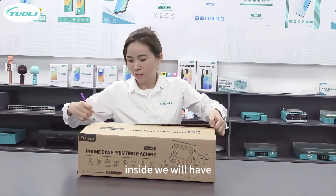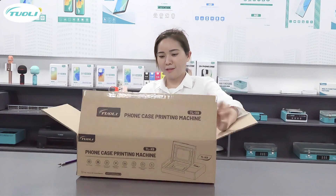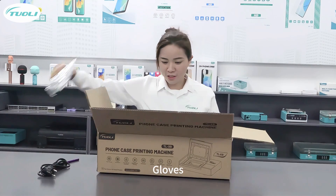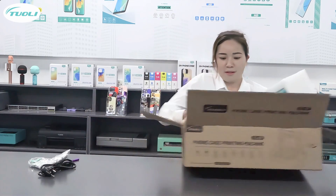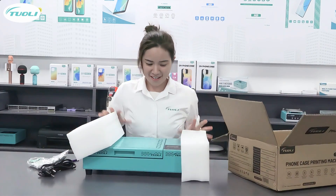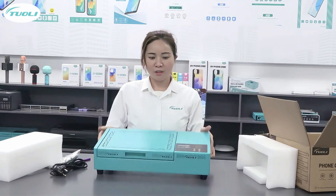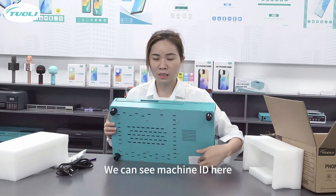Inside, we will have a box to show you. Cable, glass. You can see the machine is very packed. You can also see inside the box, and also you can see the machine ID here.